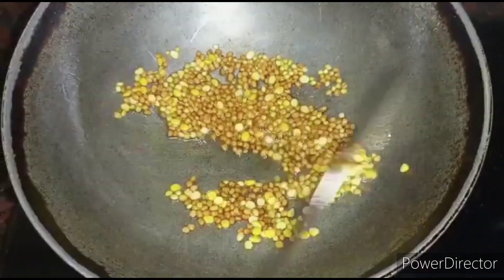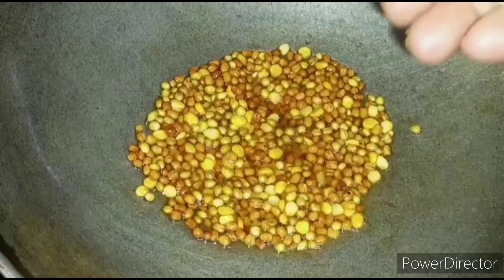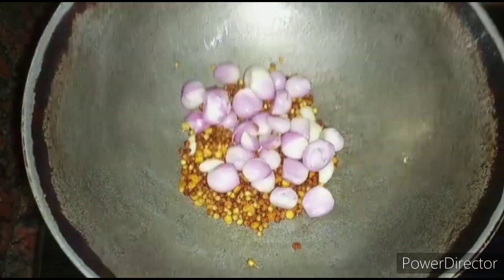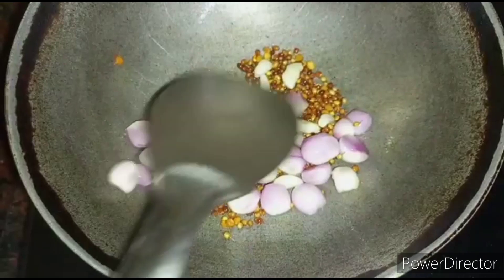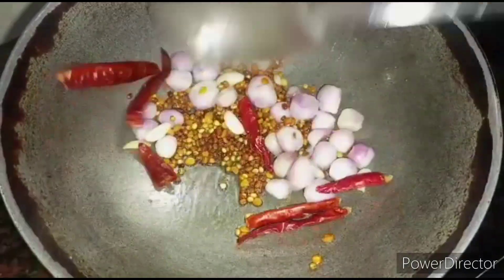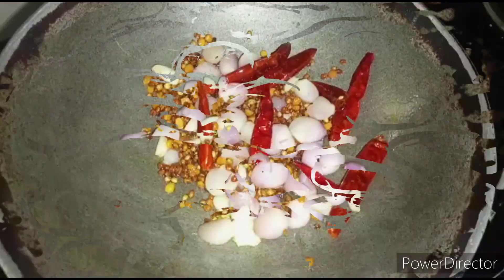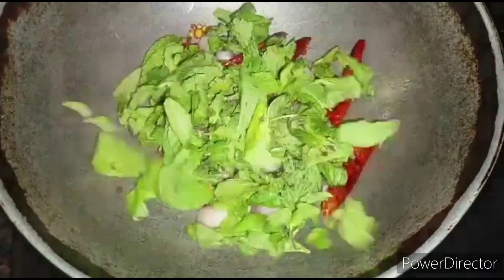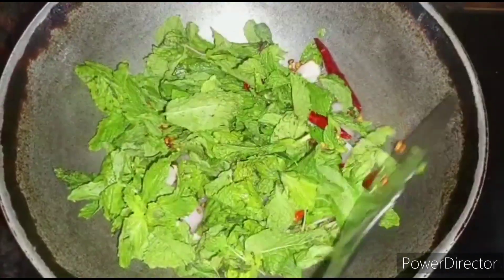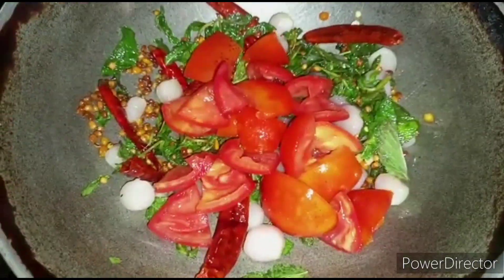Fry them well for a few seconds. When the urad dal turns light brown in color, add five to six pieces of garlic and ten small onions. Fry them well. Next, add red chillies according to your spiciness preference, and one cup of mint leaves. Fry them along with the other ingredients.